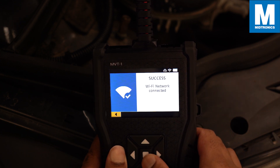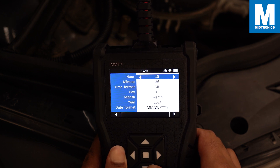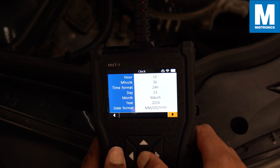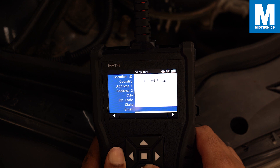If you are not connected to a WiFi network the WiFi symbol will be crossed out. After the WiFi setting you can select your date and time and preferred format. Last but not least you can fill in your shop settings. This information will be shown when you email or print the results.